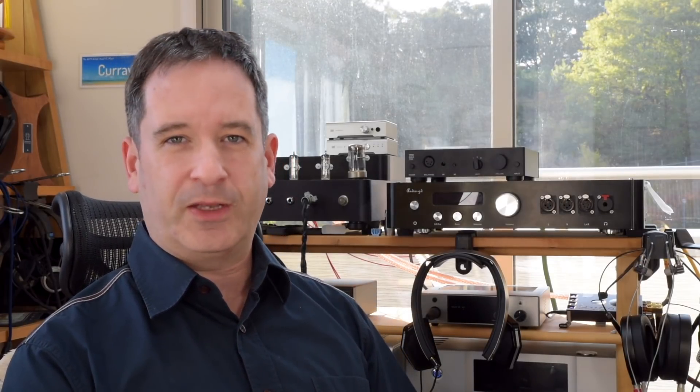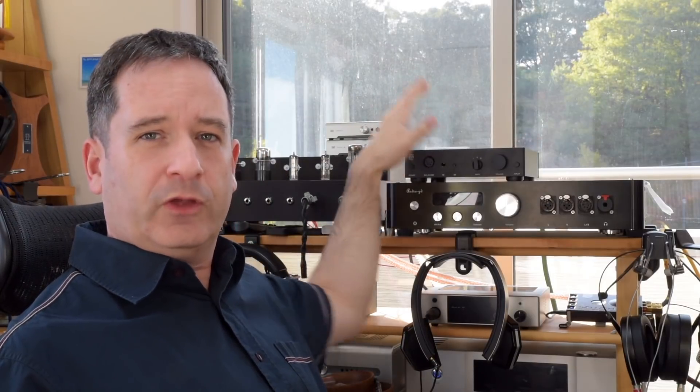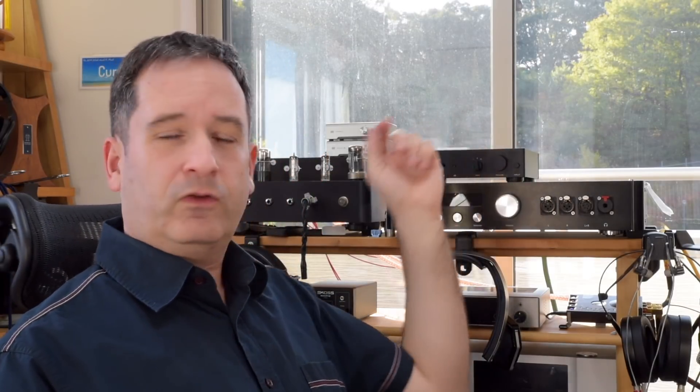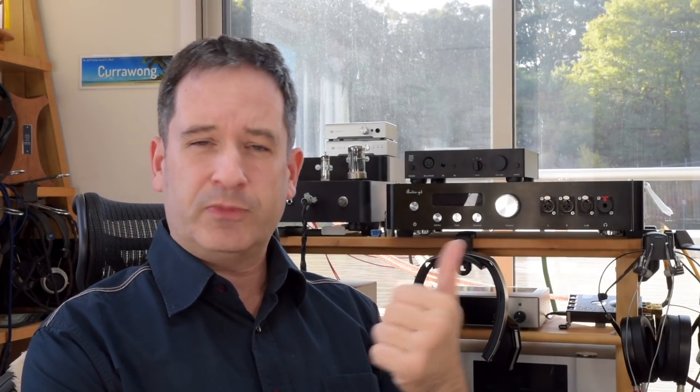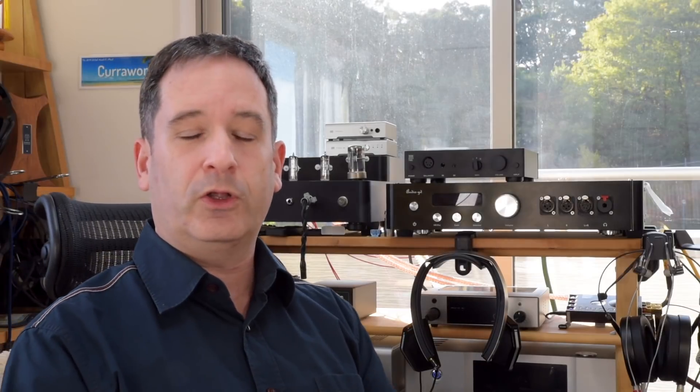Overall, Drop provided an excellent amp. Feature-wise — not just the THX circuit, but the whole setup — this could be an endgame amp for many people who don't want to dig deep into their pockets for an excellent hi-fi system. It worked really well with everything I plugged into it, even up to the very expensive Focal Utopias and the Ether 2s I have in for review, and when I plugged in IEMs it did fantastically. That is the Drop THX AAA 789 — let me know your questions, comments, or constructive criticism below, and subscribe if you'd like to see more reviews.